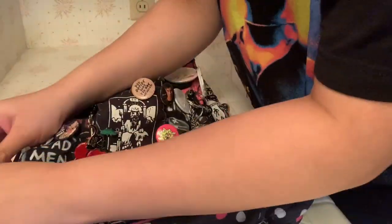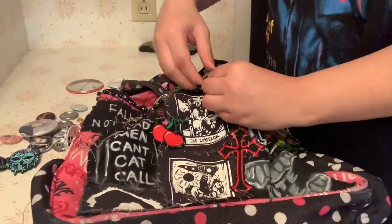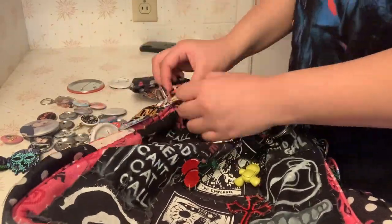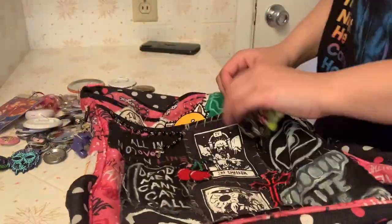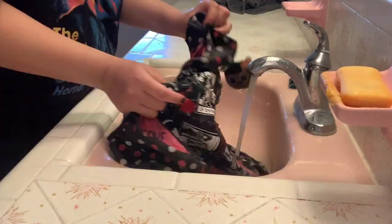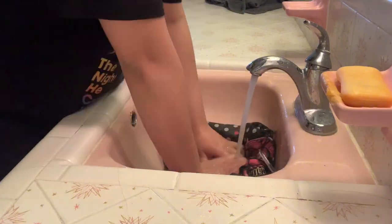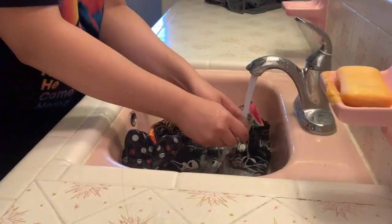Today we're going to be washing my bag because I hadn't washed it since second year of COVID. And it's trashy. Let's get to my bathroom so I can wash it. Let's wash it down now.